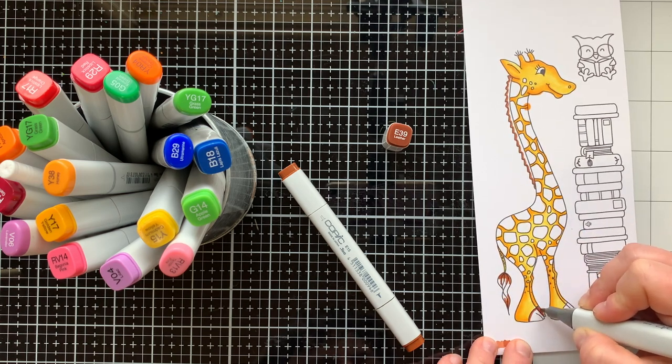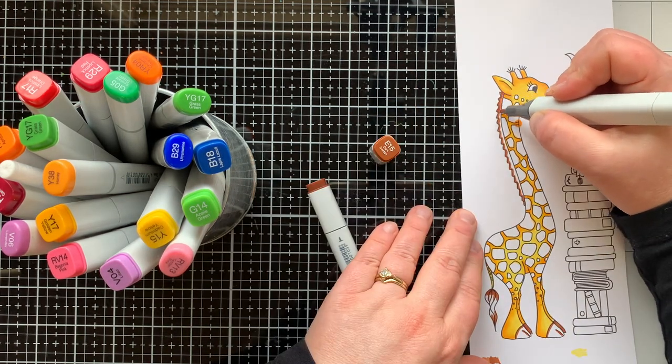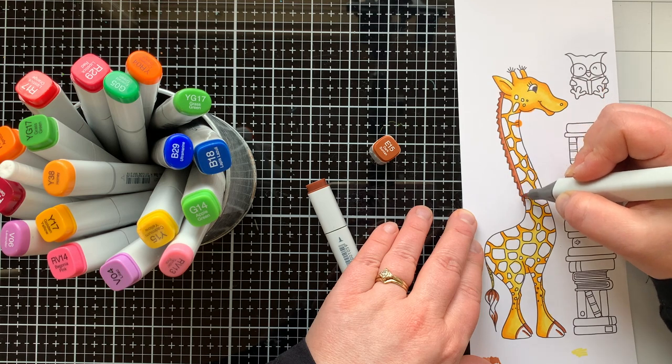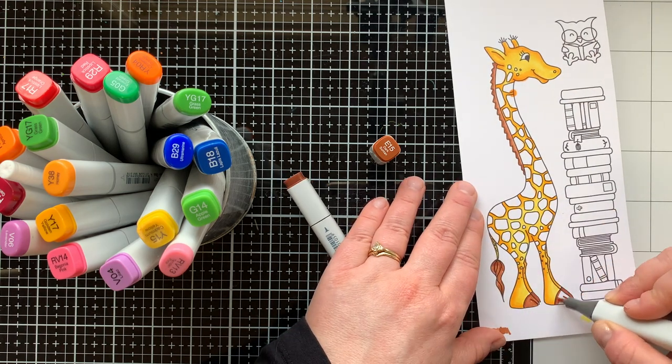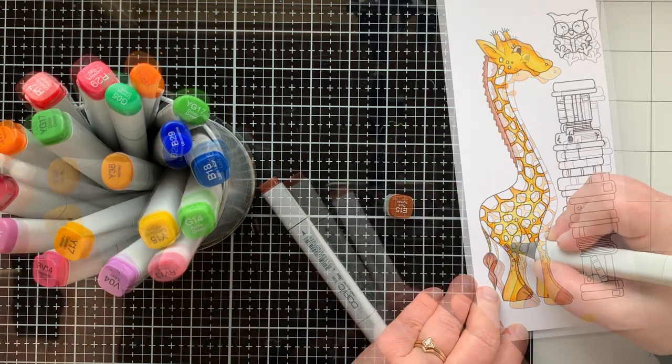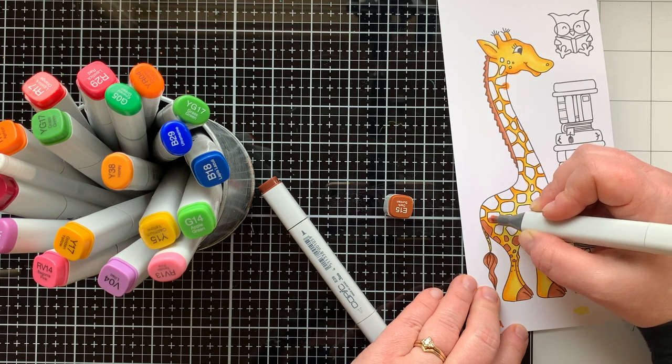My darkest color for the brown areas is E39. I'm going to color that first, because the areas I'm coloring are so small, and then blend it out with E15. I did go back over this area another time with both of these colors just to intensify those dark brown areas.